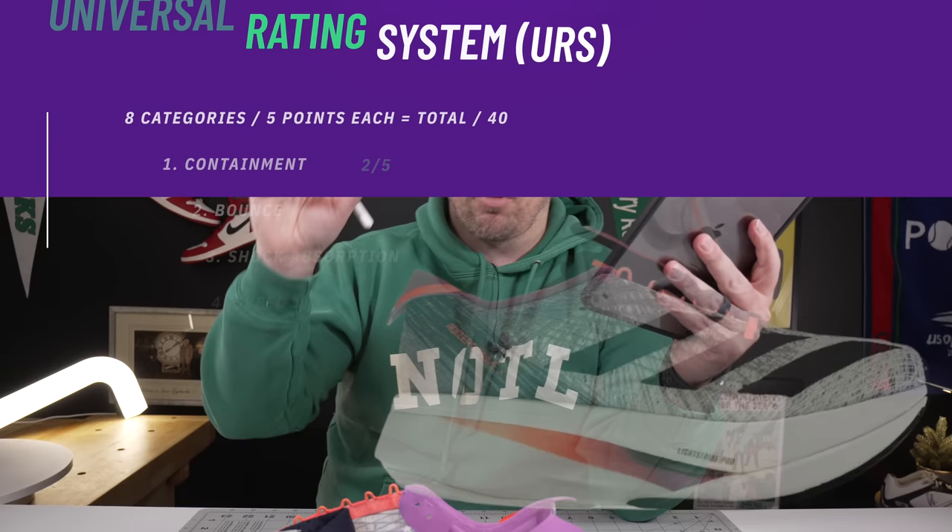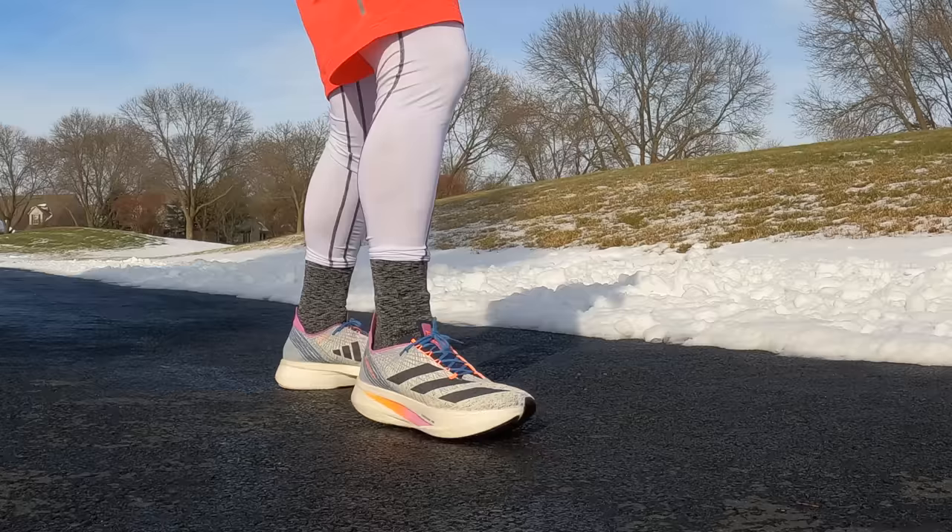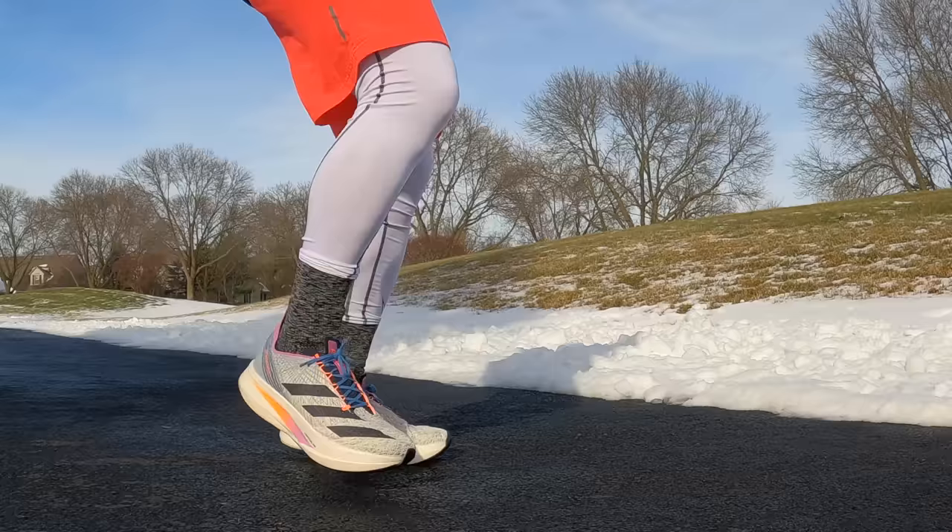For the first leg of the Universal Rating System — containment — I'm giving these a two out of five. Yes, the uppers are super containing and the Strung technology is fantastic for holding your forefoot into the shoe, however with how unstable the rear foot is, you'd better be a very advanced runner. For the right runner the containment is perfect, but for a novice or intermediate runner you might have some issues.